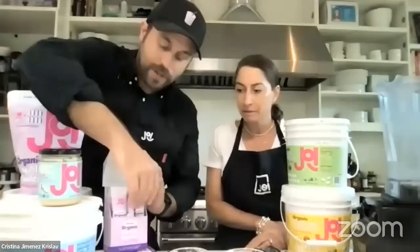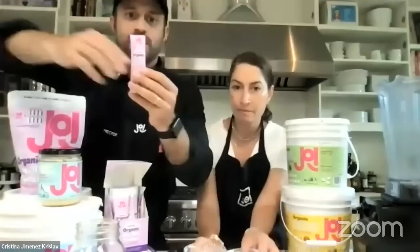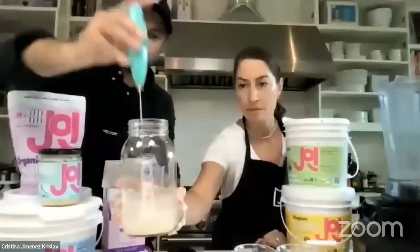Most people have a blender at home already. Even if it's a personal blender, anything will work with our product. And talking about travel — these single-serving oat stick packs are one of the things we're really excited about. This basically makes one serving of oat milk. You don't even need a blender. I'll take a simple whisk here — whisk it up — and you'll get oat milk in seconds. You can even do this with a spoon.